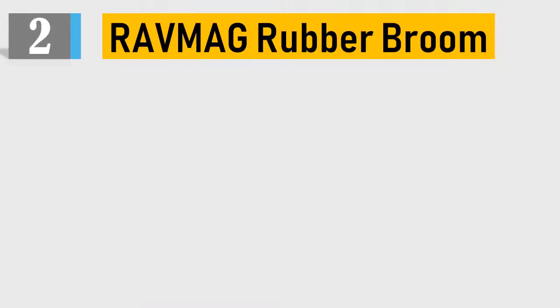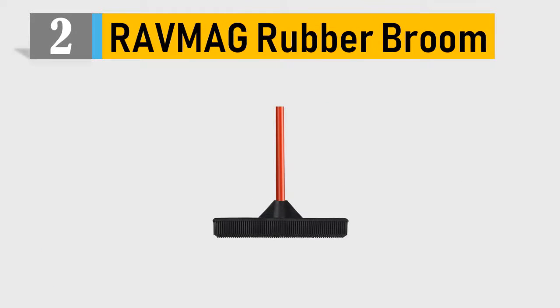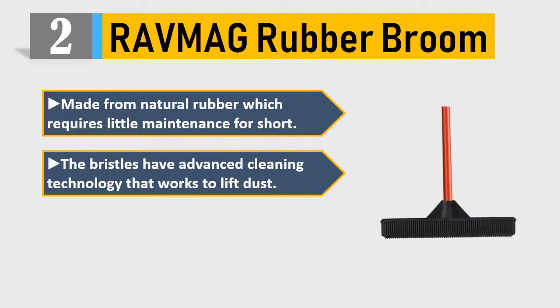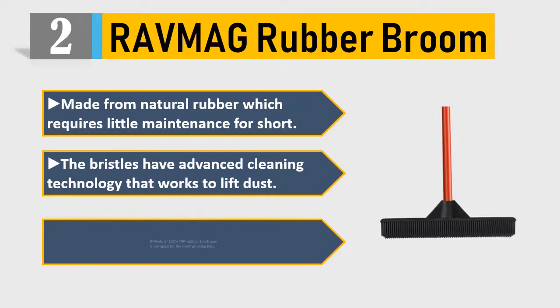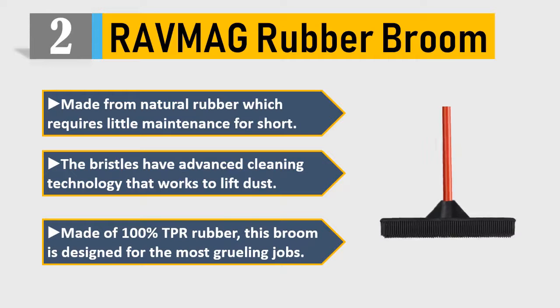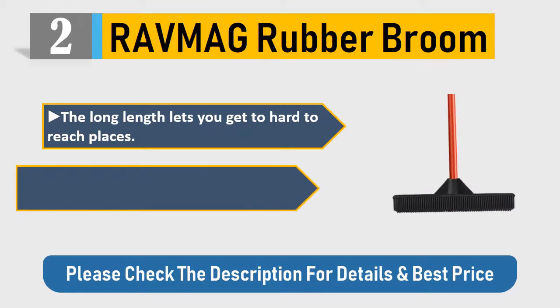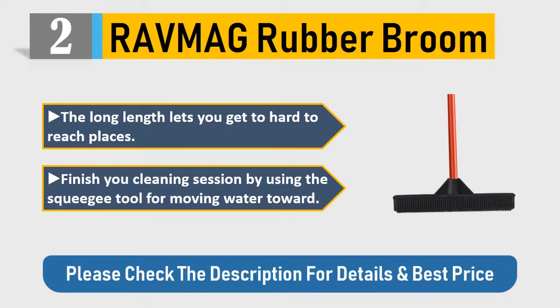Number 2: Ravmok Rubber Broom. Made from natural rubber which requires little maintenance. The bristles have advanced cleaning technology that works to lift dust. Made of 100% TPR rubber, this broom is designed for the most grueling jobs. The long length lets you get to hard-to-reach places. Finish your cleaning session by using the squeegee tool for moving water. Please check the description for details and best price.